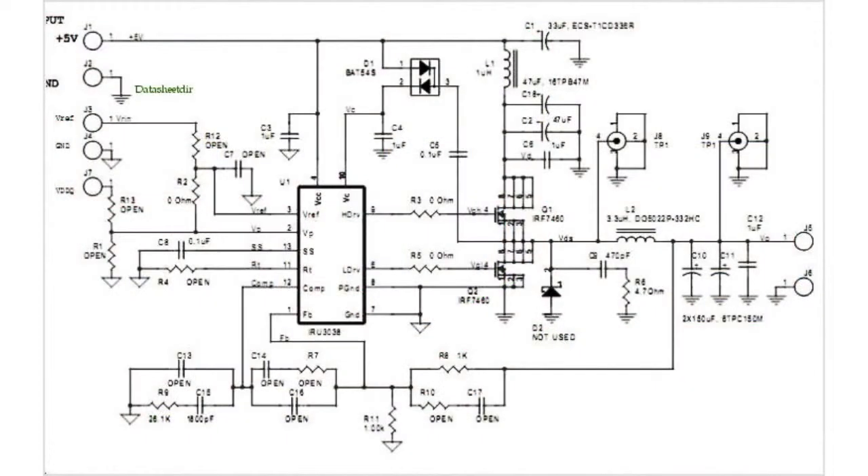For up to 3 Ampere currents, it is also possible to use the MOS twin-star IRF7313.